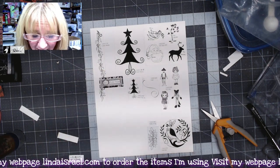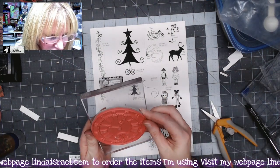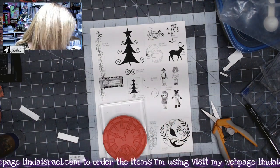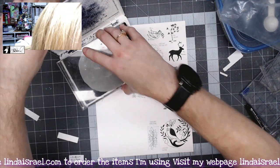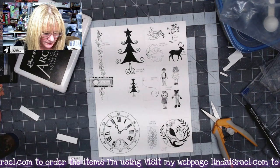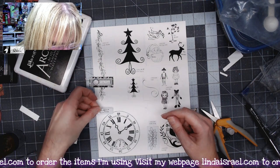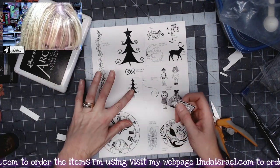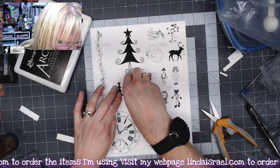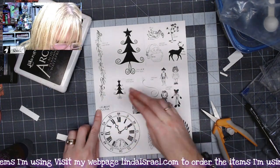I do have one rubber stamp where I don't have the header card, so I'll show you what I do. I'm just going to take the stamp and ink it up using Archival Inkjet Black. Because this is a big stamp I'm going to stand up so I can make sure I get good even pressure. I went ahead and wrote down the name so I would have it, and then I'll arrange the pieces — maybe put the tree something like that — and glue them down.